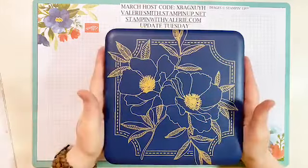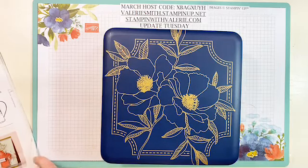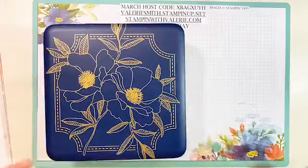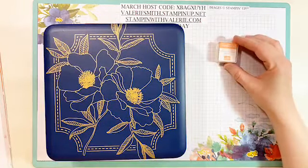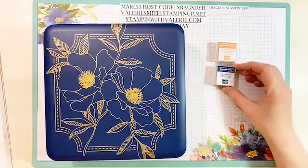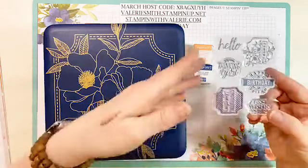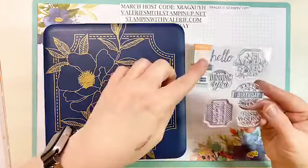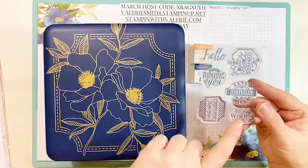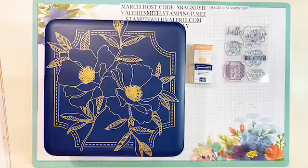Look how big that is — I think it's eight by eight by three inches deep. So you get the tin, and inside the tin you're going to get a Grapefruit Grove stamping spot and a Night of Navy stamping spot. You will get this amazing little stamp set that has Hello, Thinking of You, Congratulations Rockstar, Best Wishes, Happy Birthday Friend, and Thanks — so you get the six-piece stamp set.